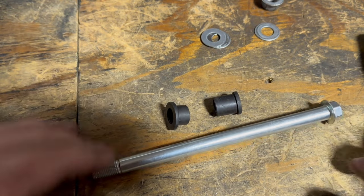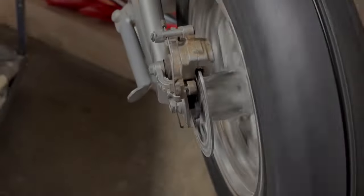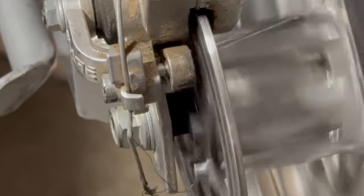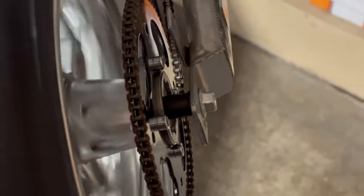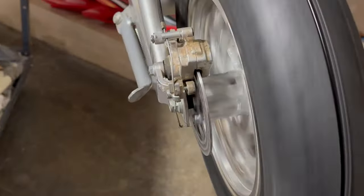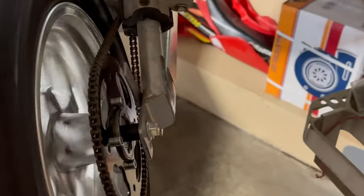In my hand I've got the MX spacer on the right and the RSF on the left. On the rear it was much easier — I'm running the stock caliper, so I did not have to switch the rotor. I am using the MX spacer on the right and the RSF spacer on the left, and I'm using the MX axle, and it actually fits really good.